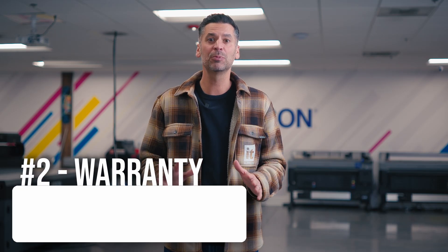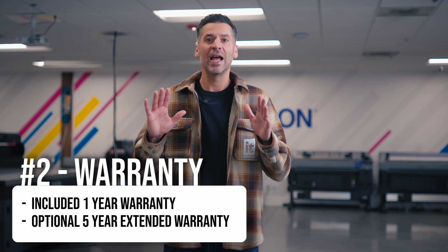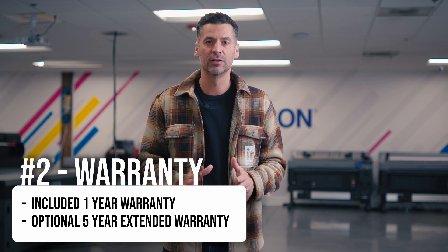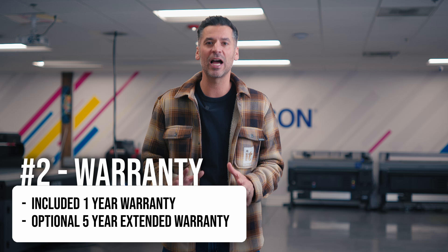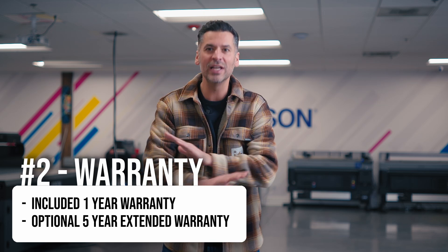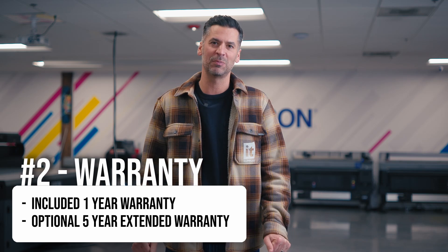Second, this printer is fully warrantied by the manufacturer and Epson is including a one-year warranty on this printer. They're additionally giving customers the option to extend the warranty up to at least five years, which is unheard of in the DTF space.